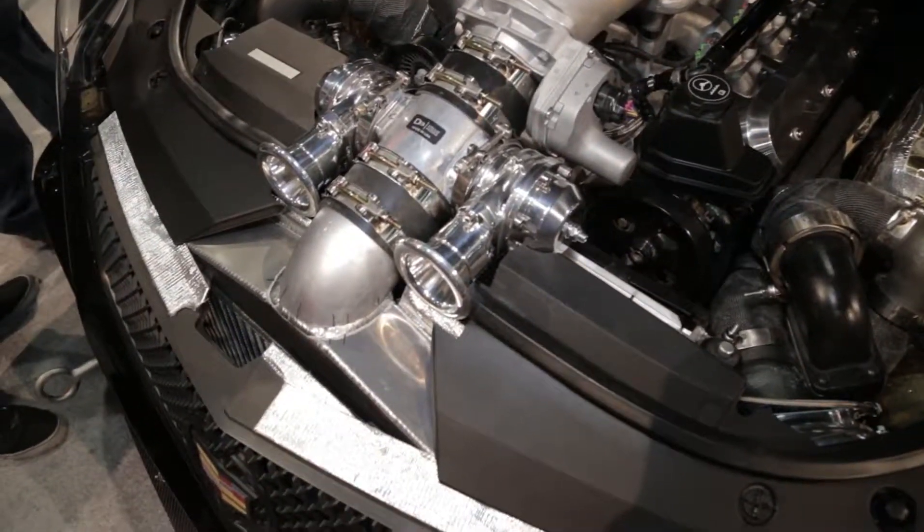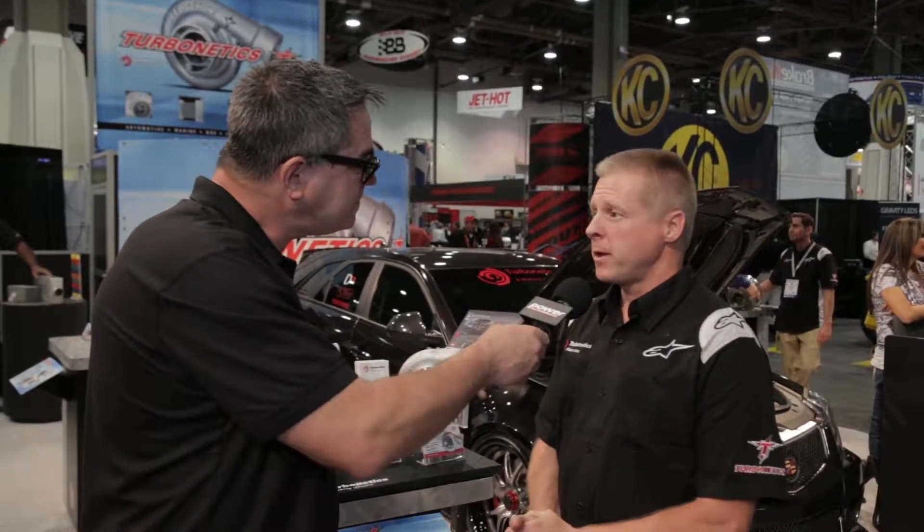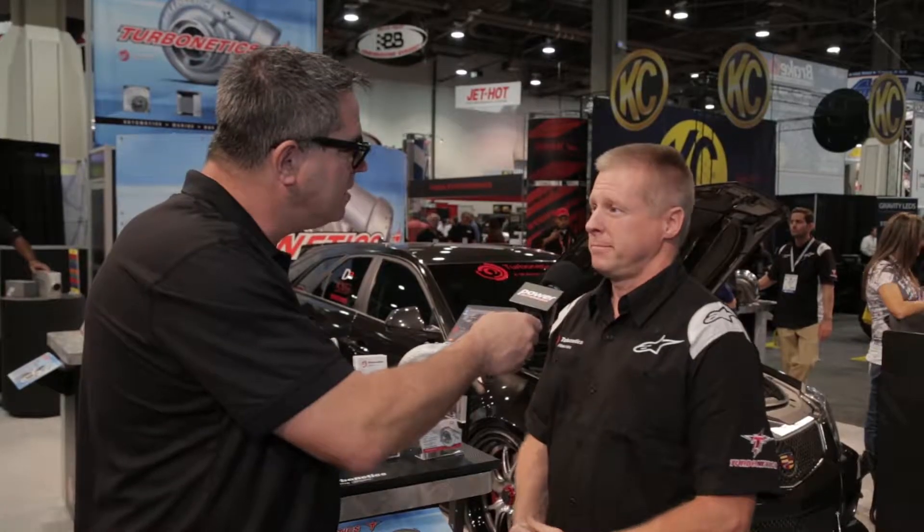How can customers learn more? Please visit us at turboneticsinc.com. I want to thank you and Turbonetics for being the leaders in beltless boost and giving us hot rodders more power than we know what to do with. Keep it coming.